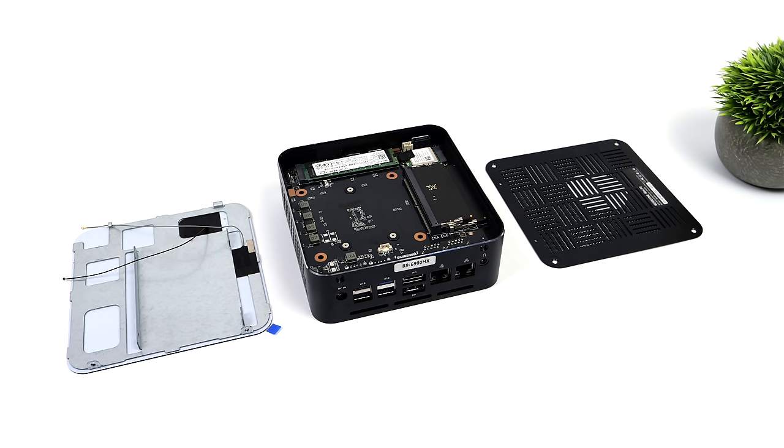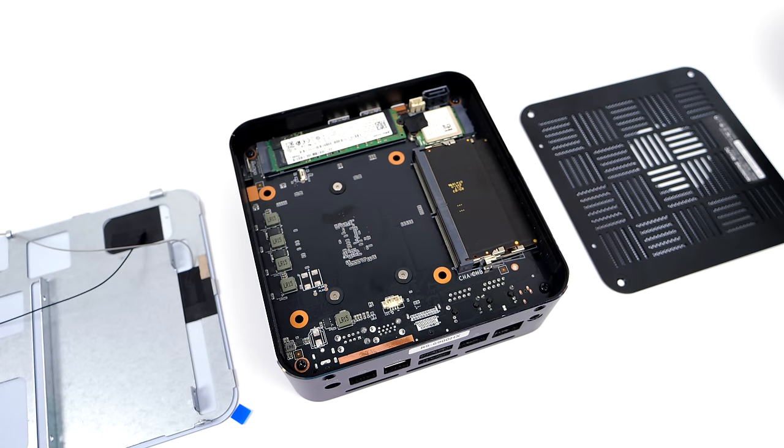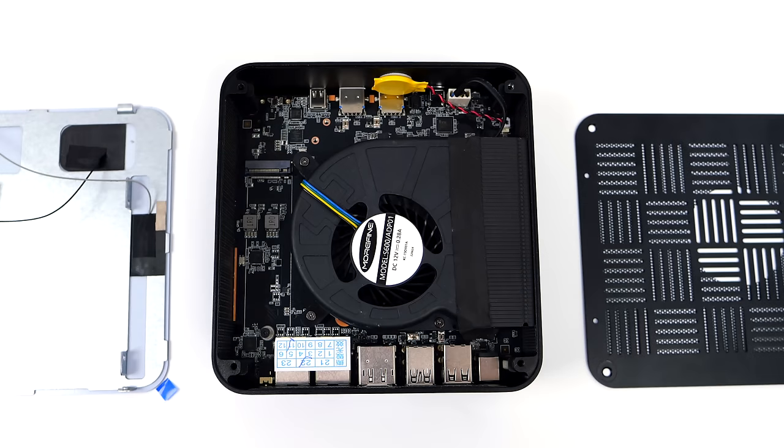The first thing I wanted to do is pull this thing apart and give you a look at the internals. On the top side, this is where our first NVMe SSD is located along with our DDR5 RAM. This one has 32 gigabytes running at 4800 megahertz in dual channel - it's a stacked setup. It's actually really simple to get in here - just two screws on the back and the top pops right off so we can swap that M.2 and RAM easily.